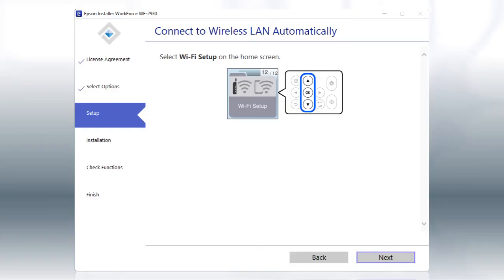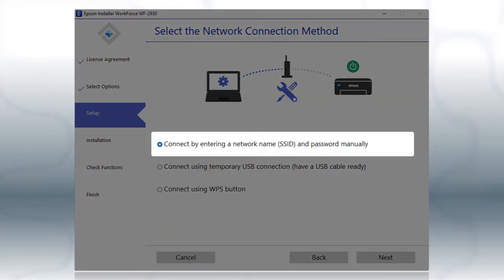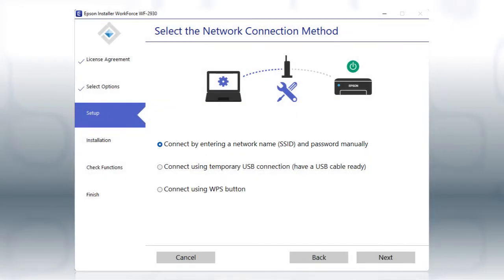If the installer is unable to detect your wireless settings, you'll see this screen. Select the Enter Network Name and Password Manually option and click Next.